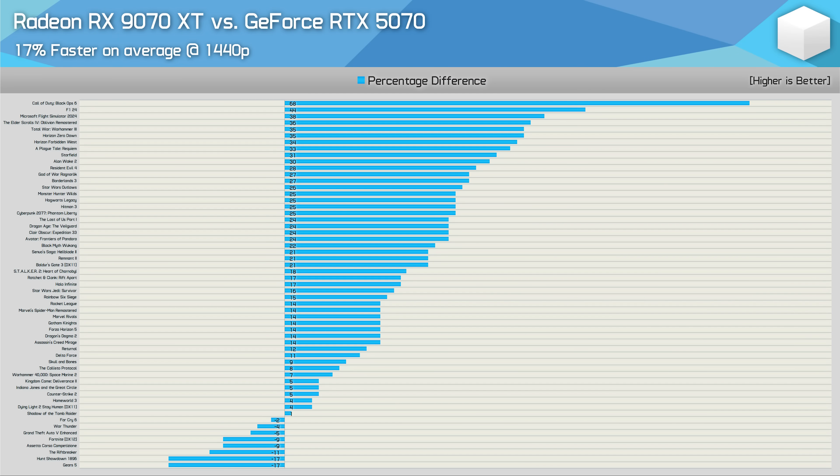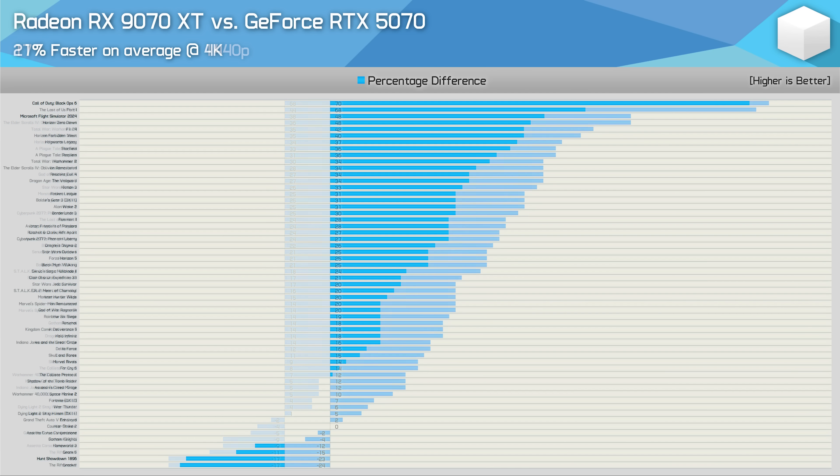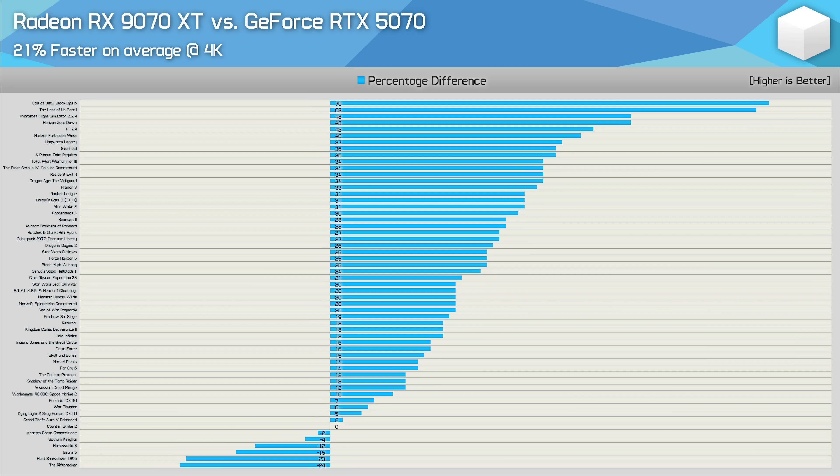At 1440p across 57 games tested, the 9070 XT was on average 17% faster than the RTX 5070, which would be impressive if both cards were available at their respective MSRPs, given the Radeon GPU should cost just 9% more. However, here in Australia it costs 18% more, and pricing in other key regions sees it 30-40% more expensive, meaning currently the 9070 XT is very poor value. The 4K data is only slightly more favourable — 21% faster on average — but again in Australia it costs 18% more, and in Canada, Germany and the US the 9070 XT costs considerably more than the RTX 5070.